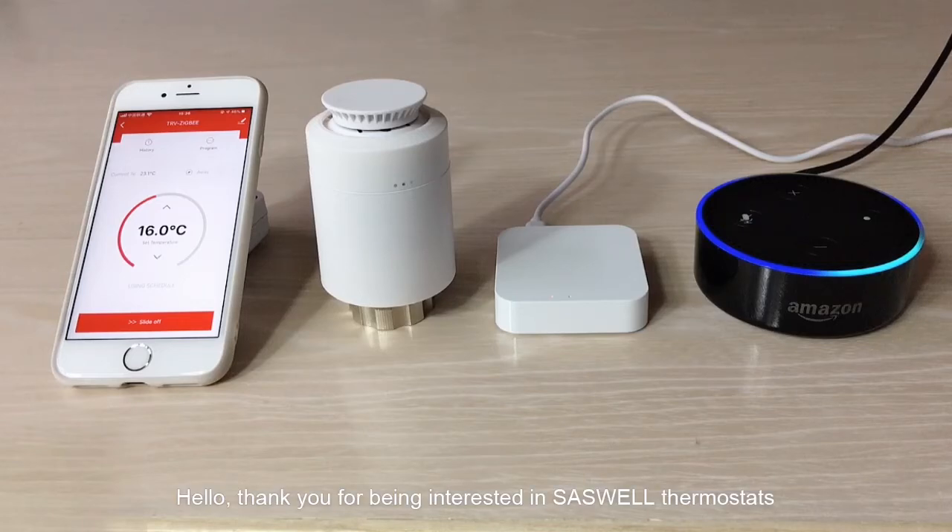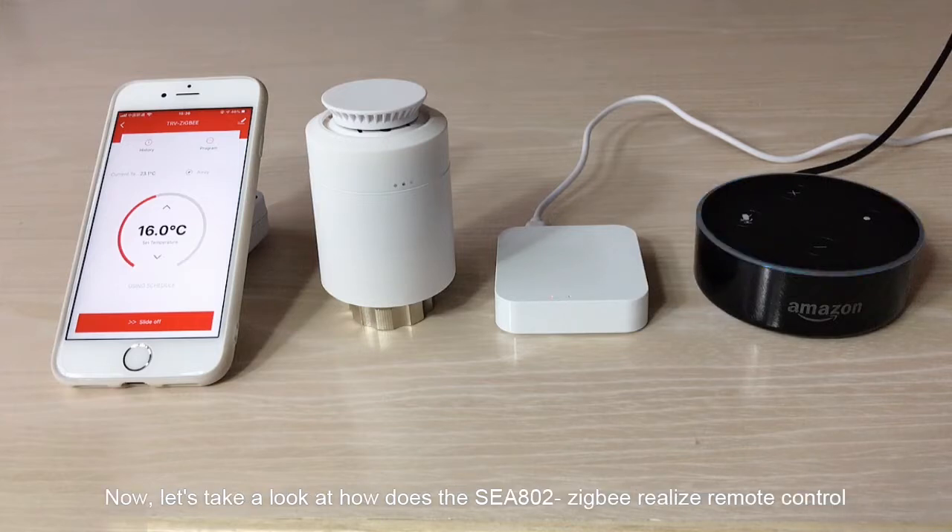Hello, thank you for being interested in S-well thermostats. Now, let's take a look at how the C800 ZigBee realizes remote control.